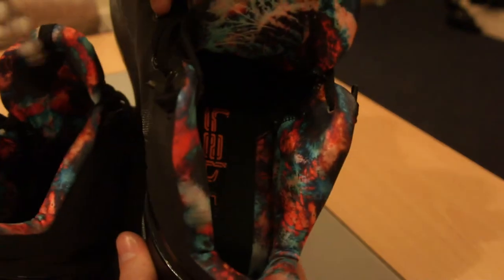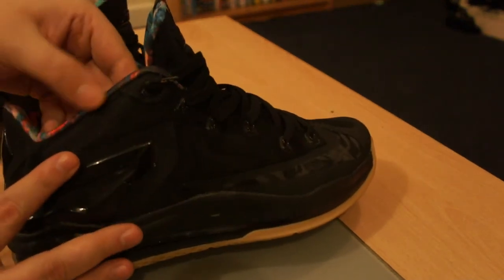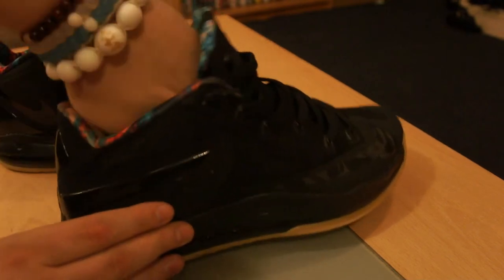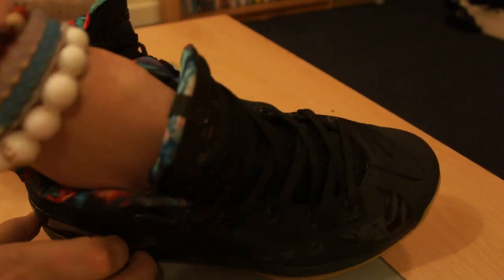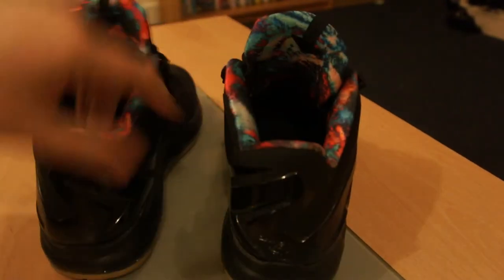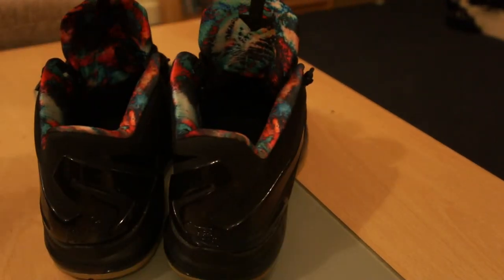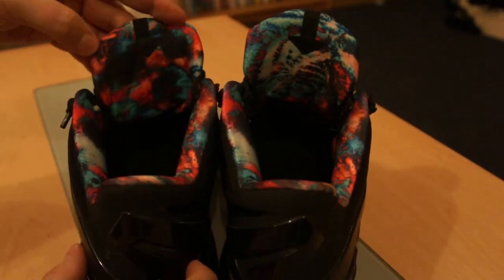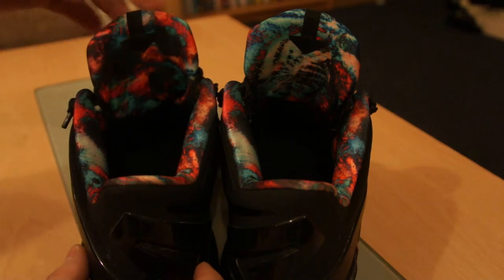I like it. When you wear the shoe it only subtly comes over, so you can't notice it too much, but you see little hints of color that give it a bit of flair. They are slightly different though — this one is a bit more blue and this one is a bit more orange, so they're not identical.